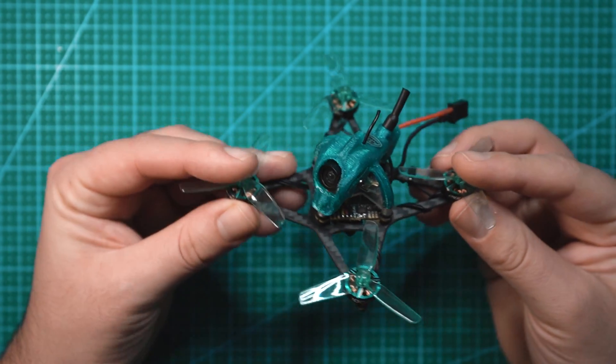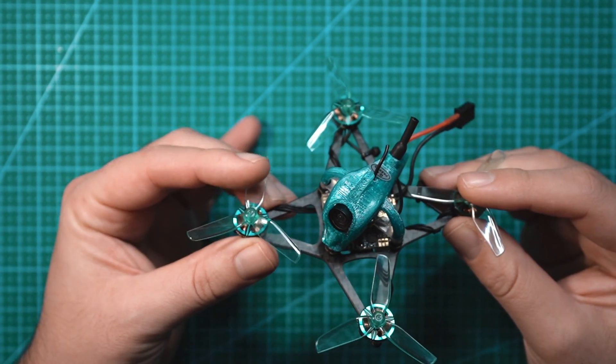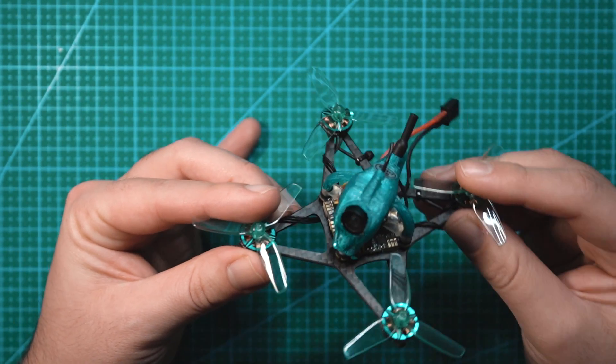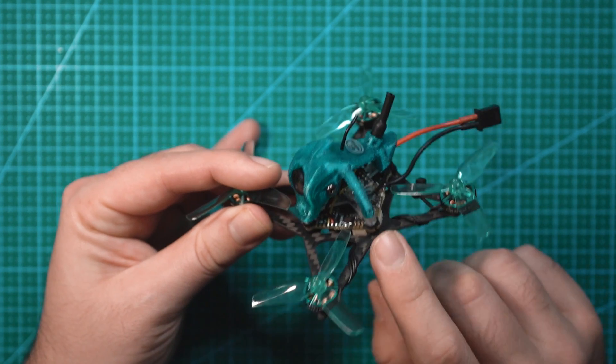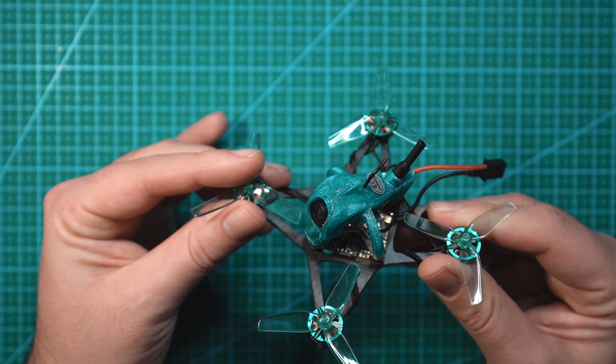The drone comes in a couple different configurations. You can go with the built-in SPI ELRS 2.4 gigahertz receiver or a TBS receiver. You can also get this with a Waxnail VTX, an HD0 VTX, or you can use the built-in 200 milliwatt analog VTX. The version I have here is the analog TBS version.